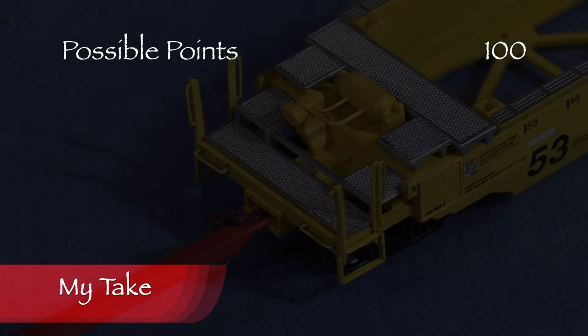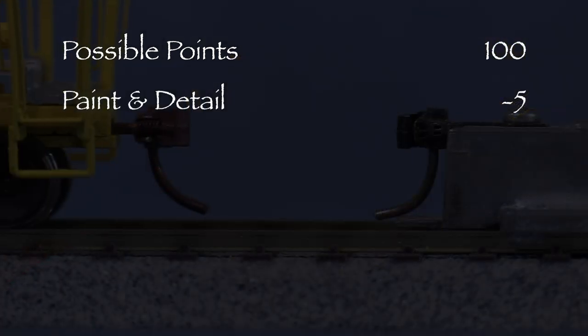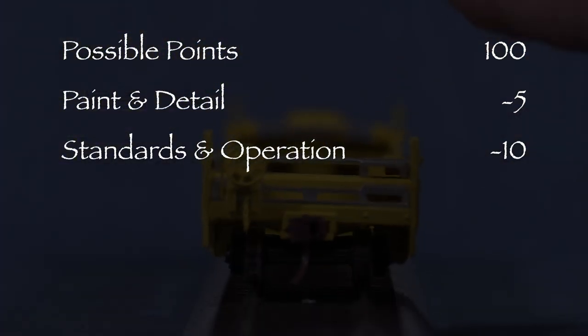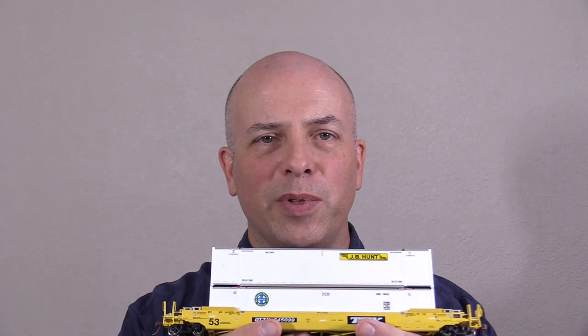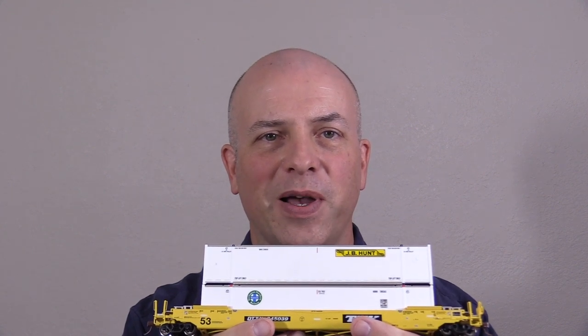Let's see what we've got. The supplied end grab irons are difficult to install, so I took a total of five points in the paint and detail category. The car has one high coupler and it wobbles, so I took 10 points in the standards and operation category. That leaves us with 85 out of 100 possible points, which would be a B on a report card. This is a good model and it deserves a green signal. If you're looking for a reasonably priced well car with a couple of containers included and you're not too concerned about small details like uncoupling levers, then you might like this car.